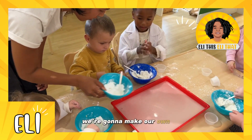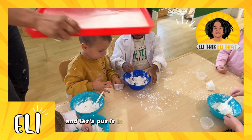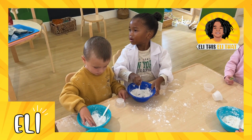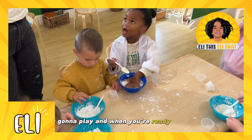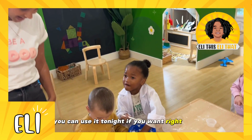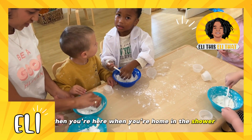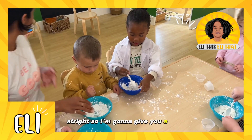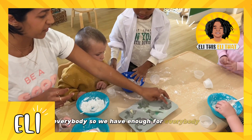All right, so we're going to make our own. Let's move this over and put it in our dinosaur molds. We're going to put it in the freezer, and when you guys are playing and ready to go home, it's going to be ready for you to use tonight in the shower.